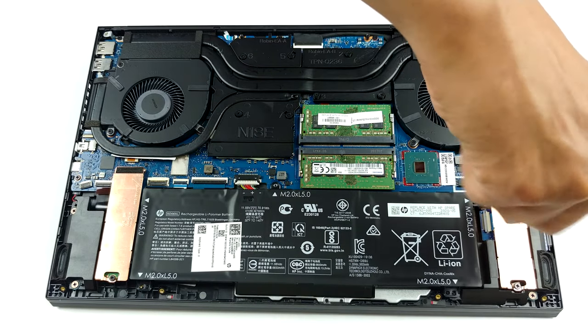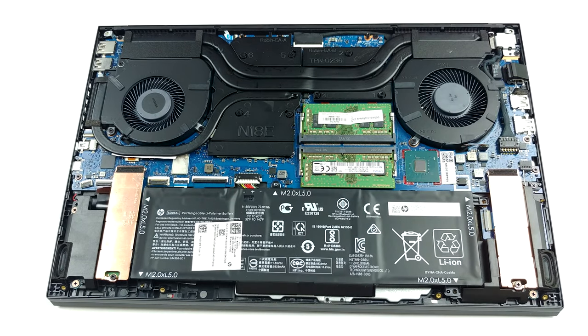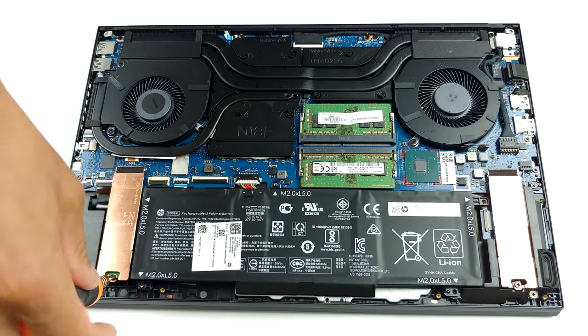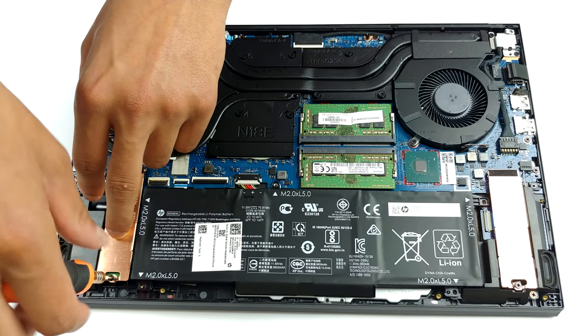As far as the storage is concerned, there are two M.2 NVMe slots, both of which support PCIe x4 drives as well as Optane drives. In terms of battery, there is a 71Wh unit.